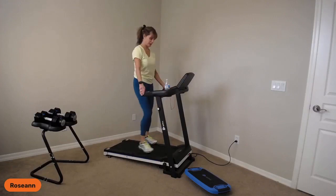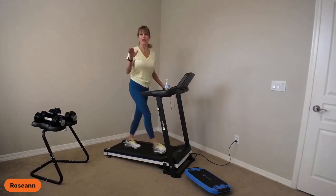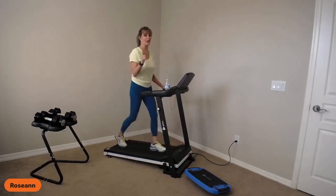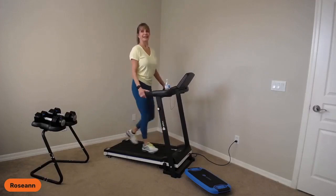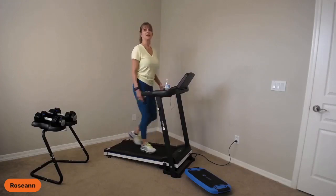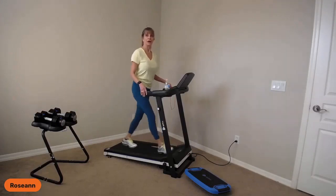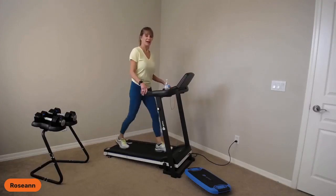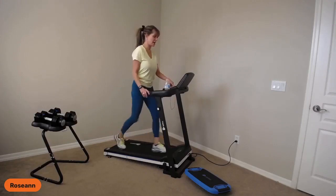Now we're back to walking. I'm going to bring it down a little bit — I'll be at 3.0. Heart rate's still in that fat burning zone for me, hopefully it is for you too. Big breath in and out. You might want to practice not holding on while you're doing your walk. Our next interval, after we start running, will be a row.